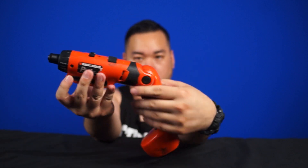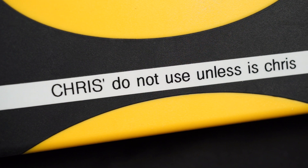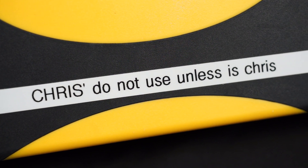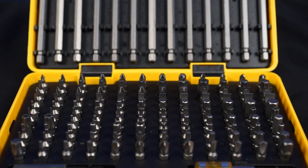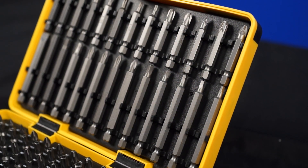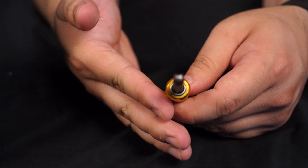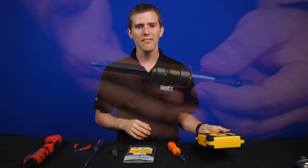Along with electric screwdrivers, NCIX also found an absolutely amazing Titan Master Security Bit Set, featuring 148 bits for any possible screw you may encounter for pretty much the rest of your life. There's Torx, Hex, Posidrive, Robertson, Tri-Wing Torque, Clutch, Spanner — we don't even know the names of many of these.